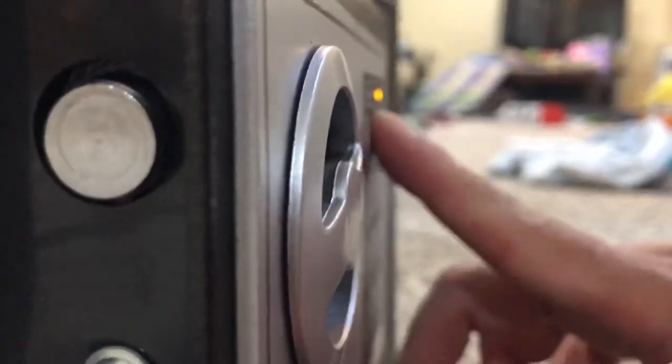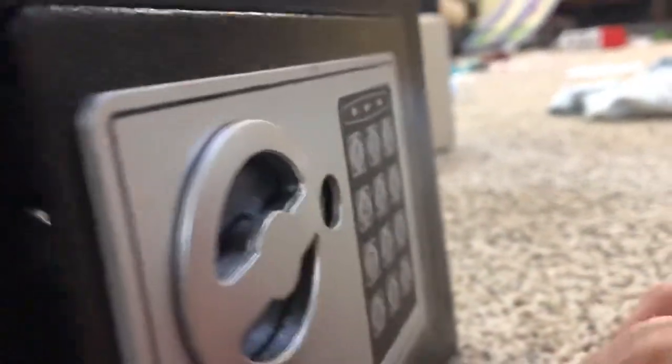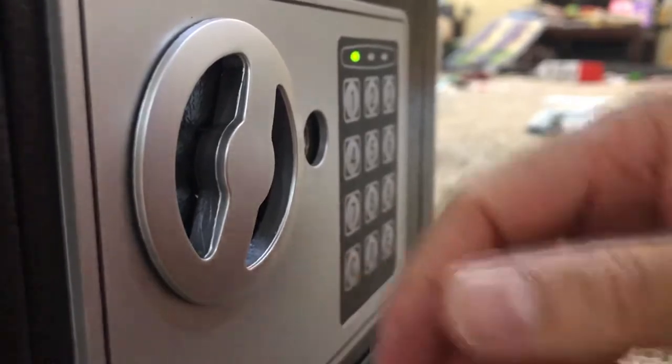Now you have to reset your default code by taking this out and pressing that. Okay, press that. Then you put in your own code — one, two, three, four. Okay, let's see if that's gonna work. One, two, three, four. See, now you can do that.